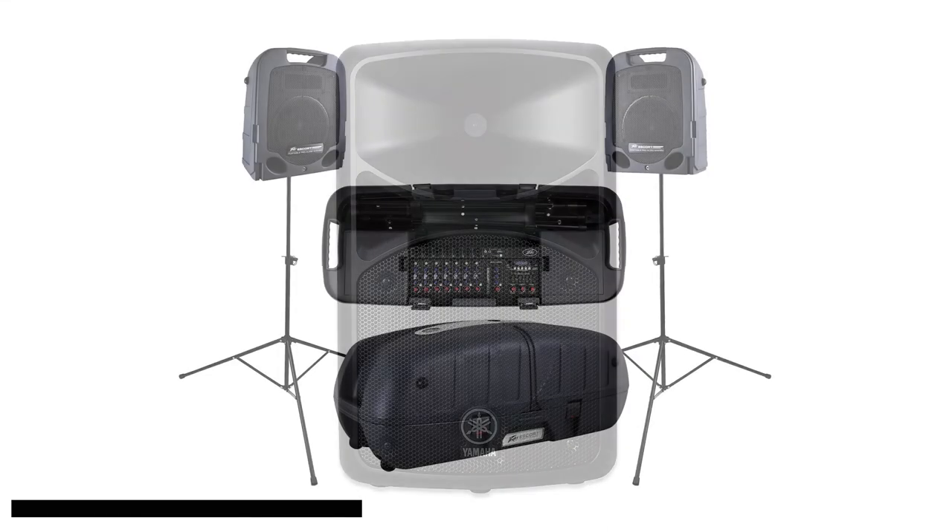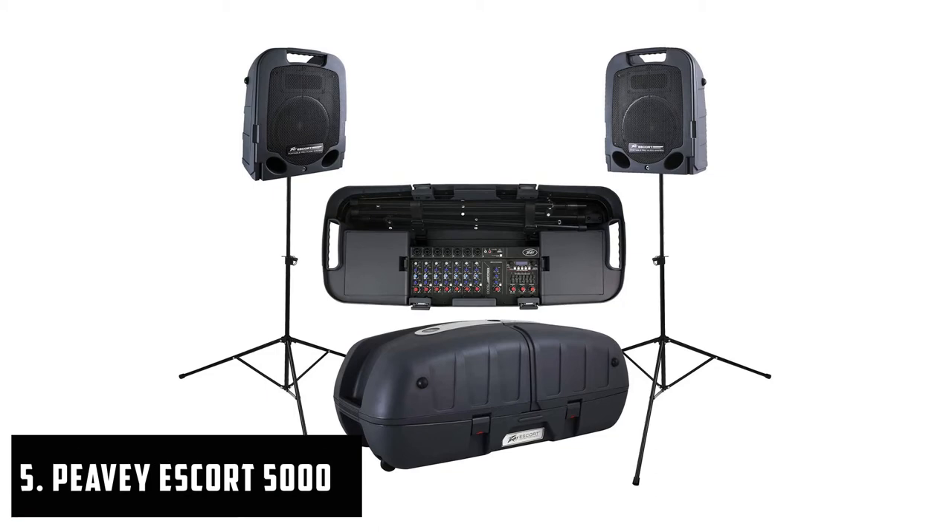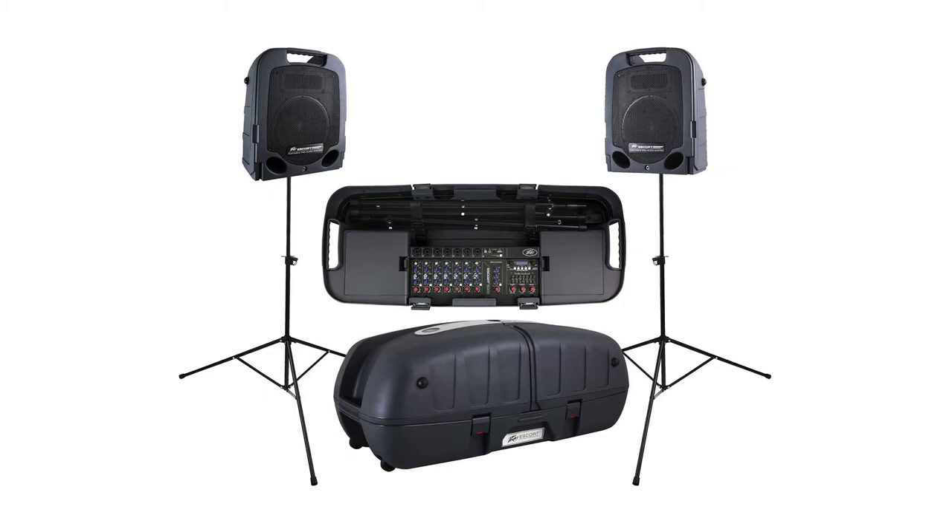At number 5, it's the PV Escort 5000 Portable PA System. This system features two speakers and a mixer which pack into a single package with luggage-style wheels to let you roll the system and enjoy acoustic guitar anywhere you want. It contains a pair of two-way lightweight speakers, each with a 10-inch woofer and piezoelectric horn tweeter.